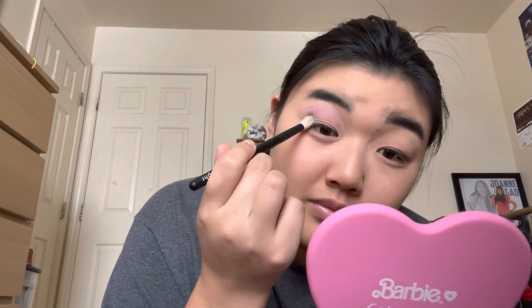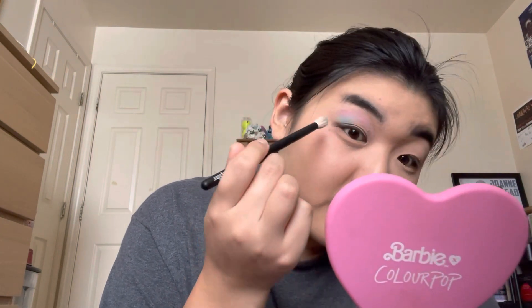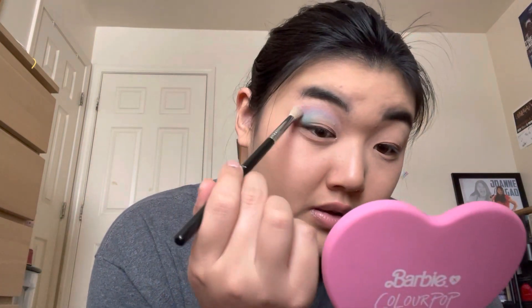Next, I'm going to go in with my Ruffer 15, and I think I'm going to go in with Sea Nymph — right there. It's a bright teal. I always tap off my eyeshadow because I don't like fallout, since I always do my face first. That is very pigmented. I think I'm just going to take a little bit more of Jellyfish — that light purple — just to bring that back.